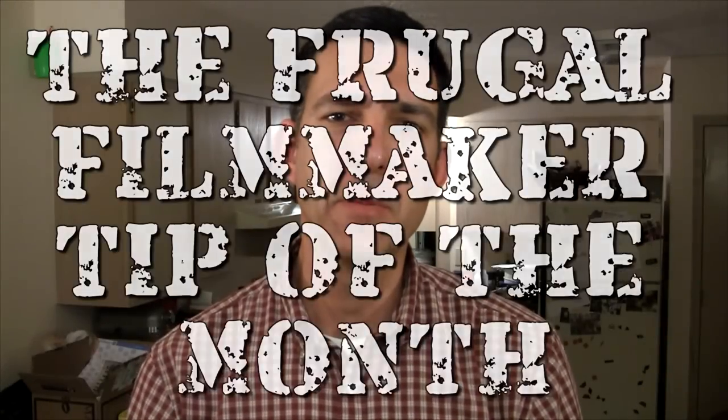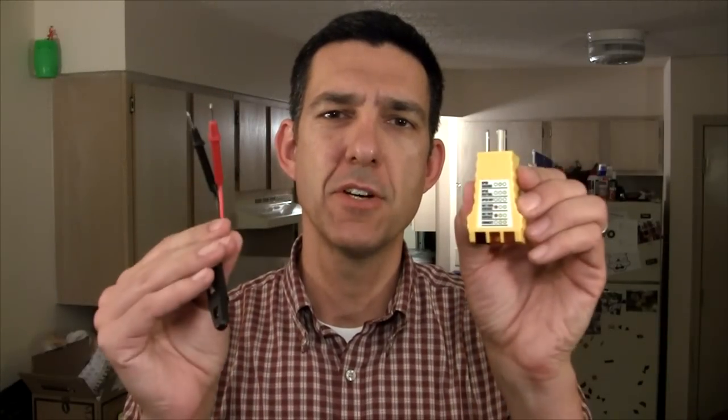Hey everybody, welcome back to the Frugal Filmmaker Tip of the Month. Today we're going to talk about circuit testers, and if you're wondering why we're talking about this, it's because if you are ever in a location that has an outlet you want to plug into, you might want to check it for power first, that way you're not wasting time by plugging things in and realizing this doesn't work, that outlet's dead, I've got to move it.